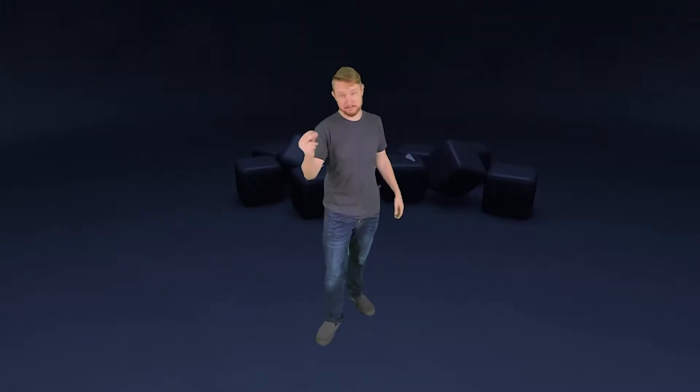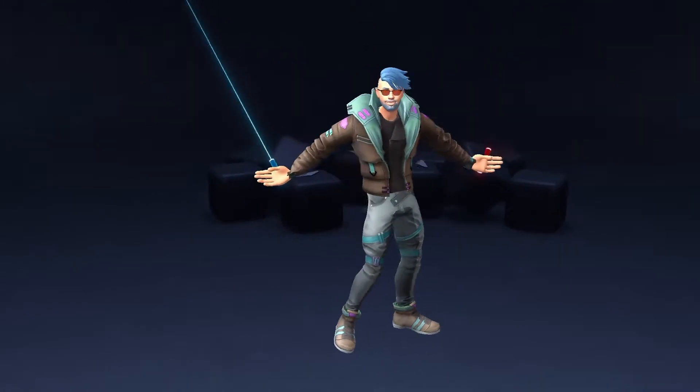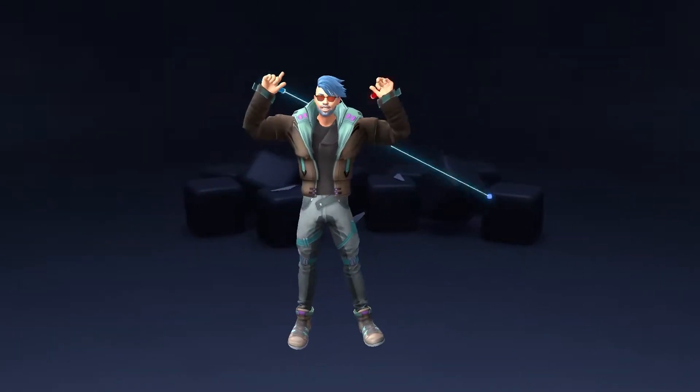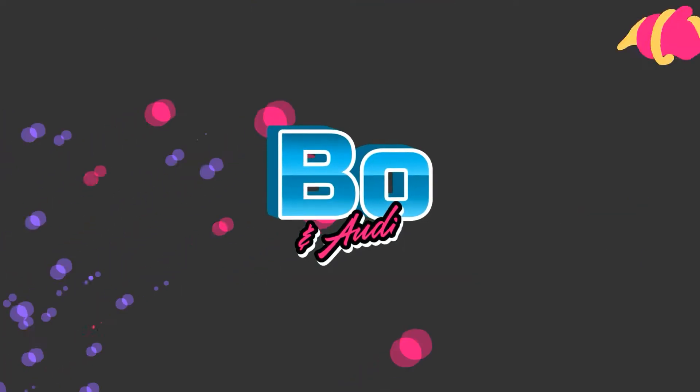Today we're taking a step back from mixed reality to take a look at how to film and stream with avatars using full body tracking. Howdy y'all, my name is Beau. Me and Adi have spent the past year learning everything we can about how to film and stream in mixed reality.